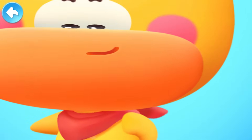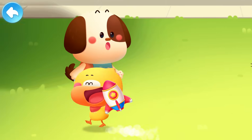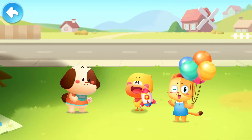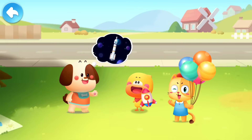Look! Rocket Quacky! It's cool, isn't it? A rocket! I've seen rockets on TV. They can go into space. Can yours do that too?